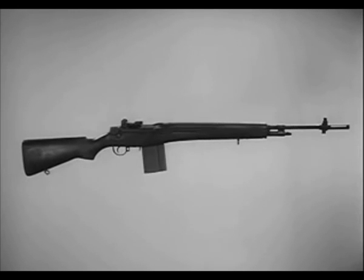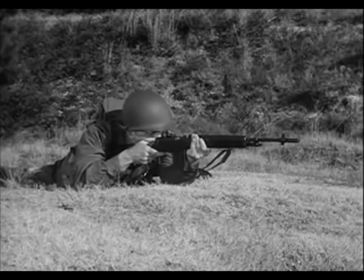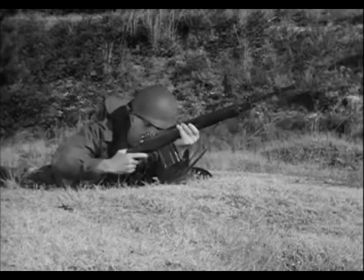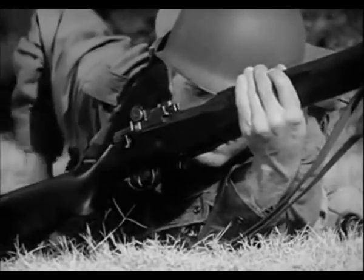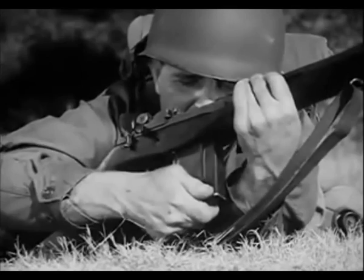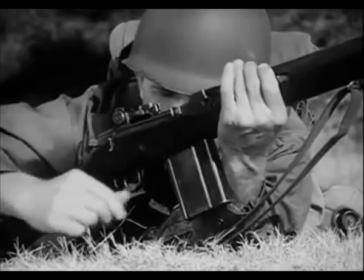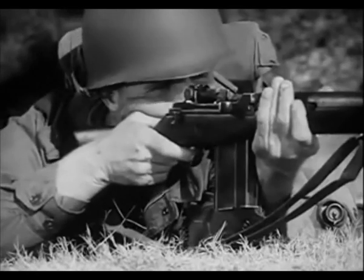The adoption of the M14 as one basic weapon greatly reduces logistical problems. Moreover, it reduces time for training the user and small arms maintenance personnel. The new weapon has a twenty-round magazine which is quickly and easily replaced. Before removing an empty magazine, the safety is placed on safe. The empty magazine is removed and a loaded magazine is snapped into place, engaged by the rear of the operating rod spring guide and the magazine latch. The operating rod spring forces the operating rod forward, carrying the bolt to chamber the first round and lock the bolt. The rifle is now cocked and ready to fire when the safety is off.